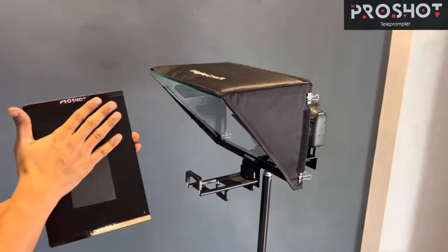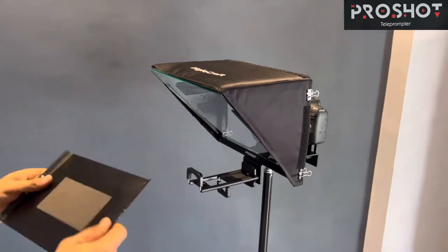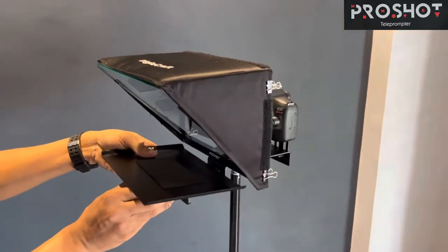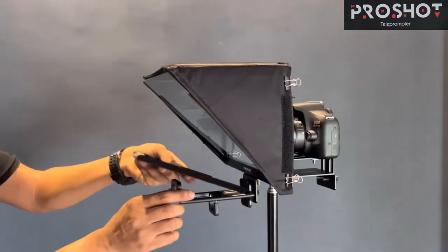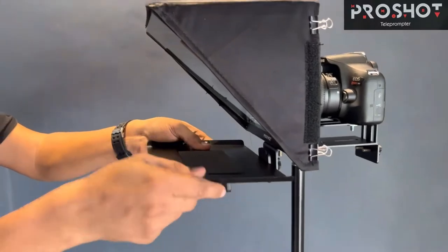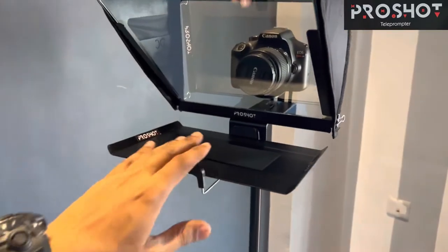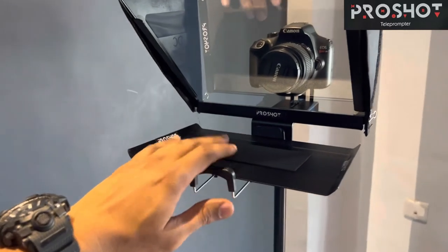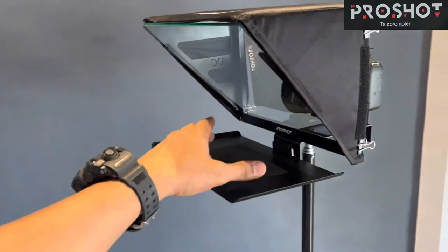Now we are going to fix this front plate to the teleprompter, especially when you are going to use your mobile phone. What you need to do is — don't apply too much force — just put your plate here and put this knob in place, and it is now attached. You can see from the front that the plate has been attached to the teleprompter.